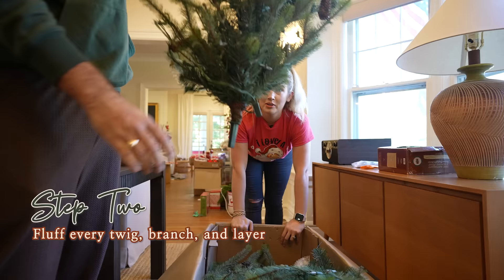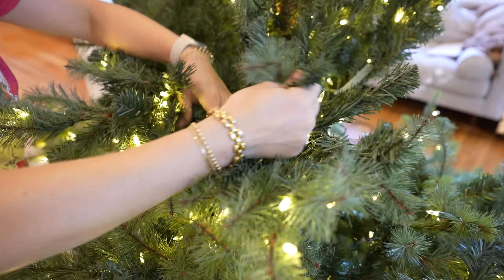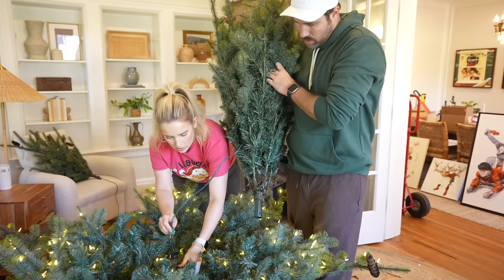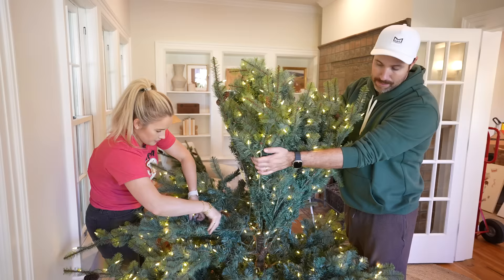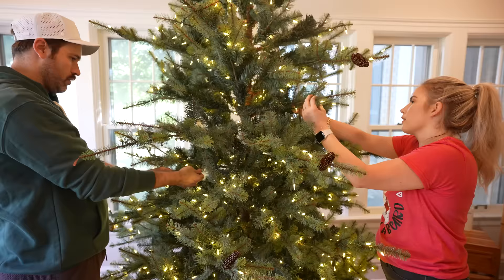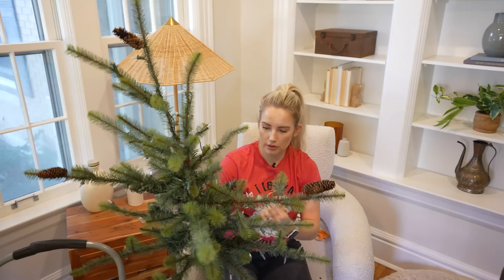When you open up your artificial tree, you need to fluff all of the branches. Take each individual branch, open up any additional branches on it, and open every little small twig — every single thing needs to be touched and opened so your tree can breathe. Do it in sections: open branches on one layer, add the next layer, plug it in, do the next round. Also, cut off all the tags — on a new tree and on the Christmas lights, layer by layer — because once the tree is fully together you'll still somehow spot those bright white tags between ornaments.